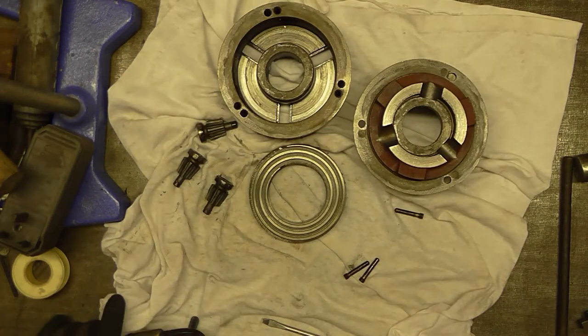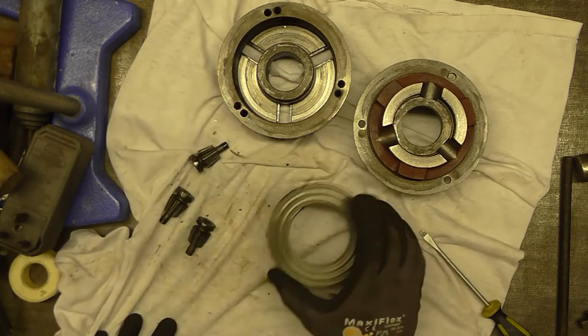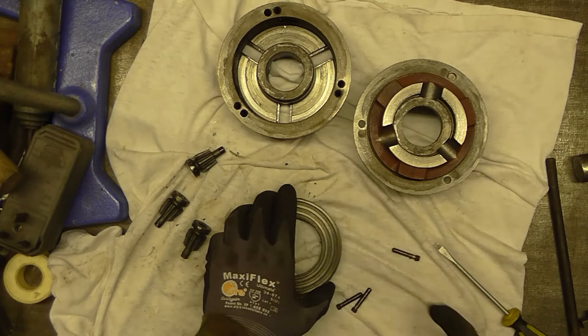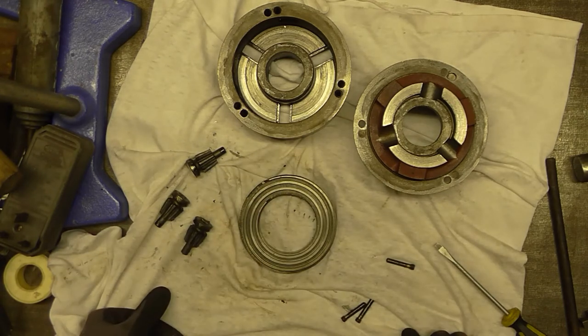And that really is all there is to a three-jaw chuck, or indeed to a scroll chuck — because you get scroll chucks in two-jaw, three-jaw, and four-jaw configurations.